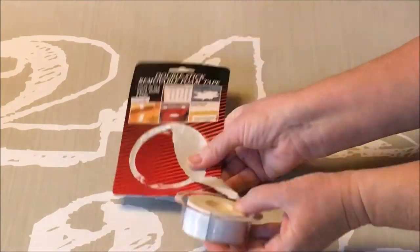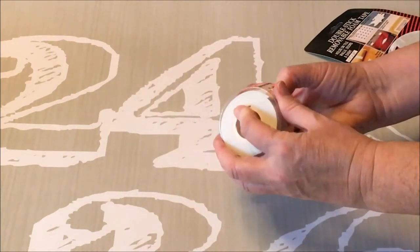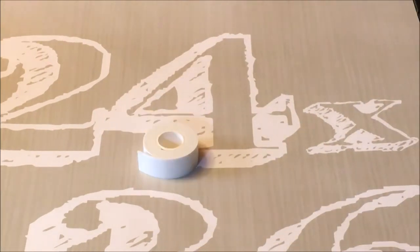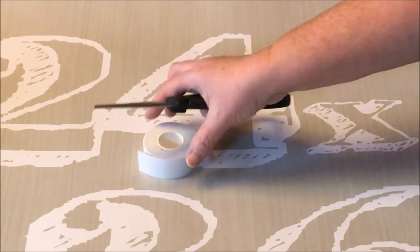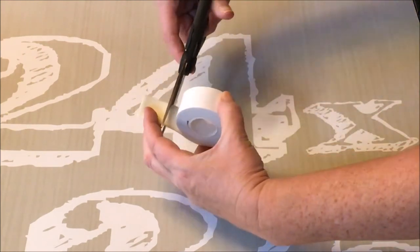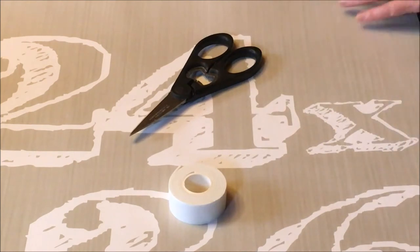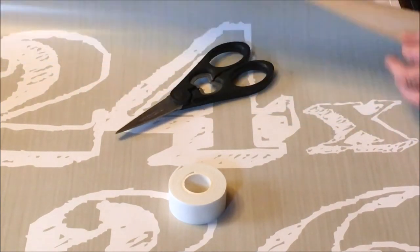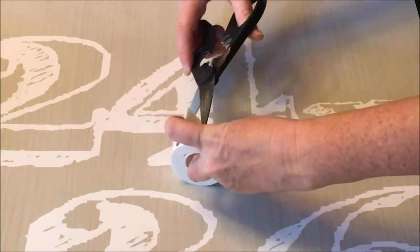Because my tea towel is only going to be framed for about a year, I just snipped small pieces of the foam tape and placed it on each corner. If I was to do this again — and I probably will with a different tea towel — I would cut about six pieces of tape and secure three on the top and three on the bottom.